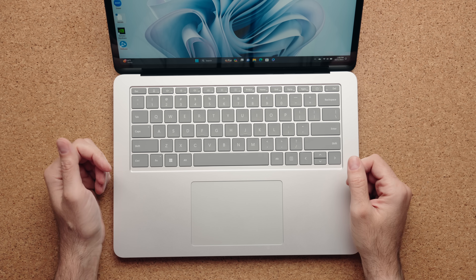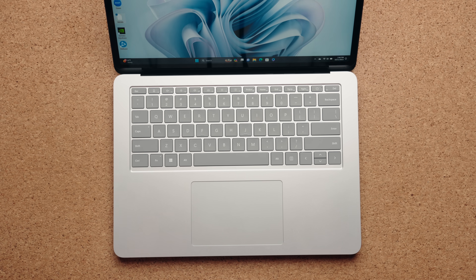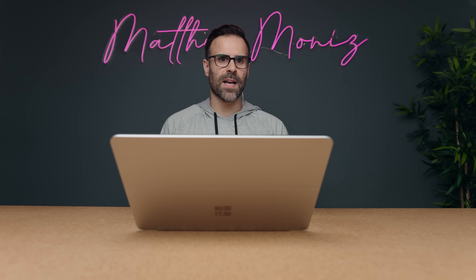This has quad speakers coming out of the keyboard deck, and they do sound great — really good for a laptop without traditional speaker grills. Obviously it doesn't sound as loud as a MacBook Pro 14 or even a MacBook Pro 16.